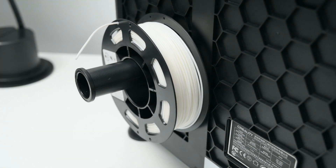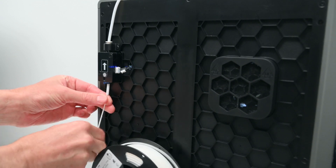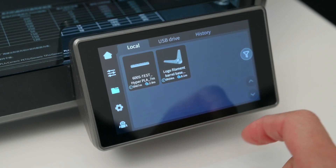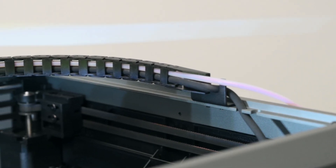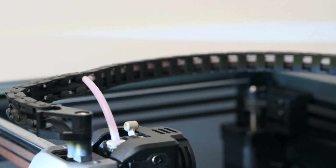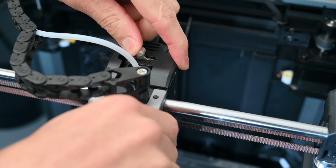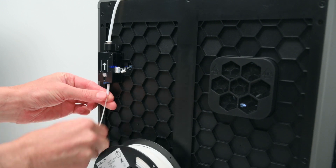Filament is loaded onto the rear spool holder, and then fed through the run-out sensor and through the Teflon tube into the extruder. While this setup takes up space at the back, it does help the printer look neat and tidy. The Teflon tube is routed through the cable chain to protect it, and the filament feeds into the dual-gear direct extruder. The extruder has a locking switch on the top to lock and unlock the gears, which makes it super easy when changing filaments. To add filament, unlock the extruder by pushing the lever to the unlocked position, push filament all the way through into the extruder, and re-lock.